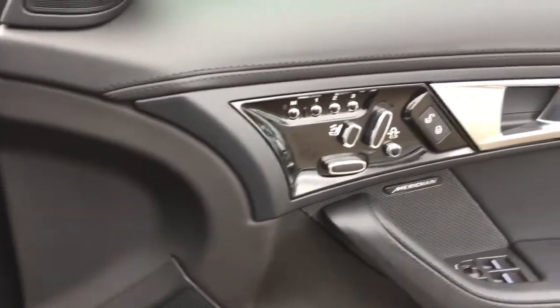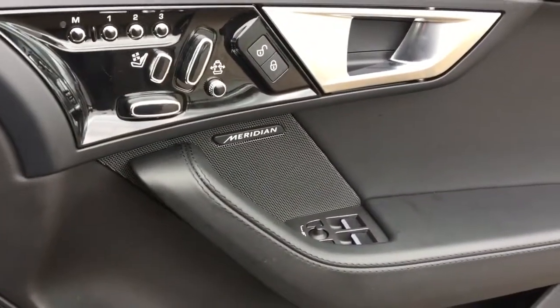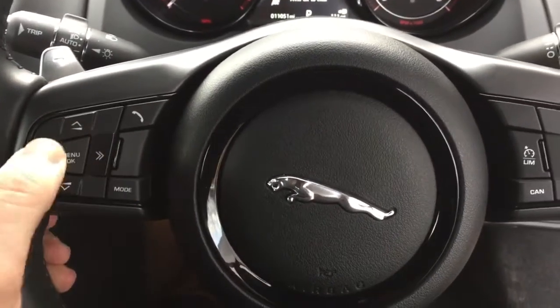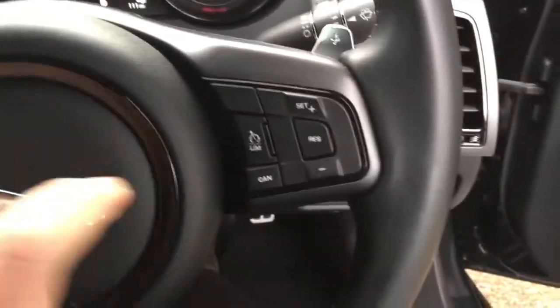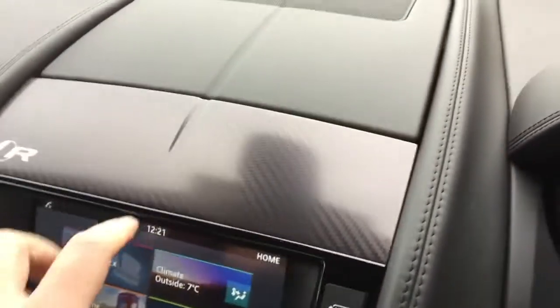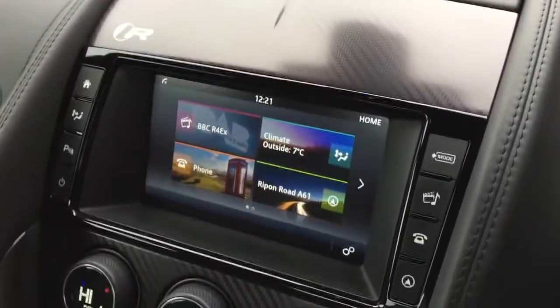There are electric heated memory seats and the Meridian sound system on the door. Leather steering wheel with radio controls — skip, volume, and cruise control on the right-hand side.